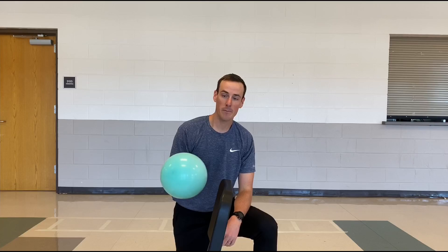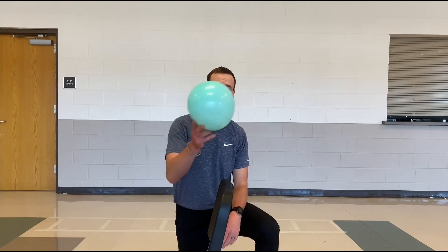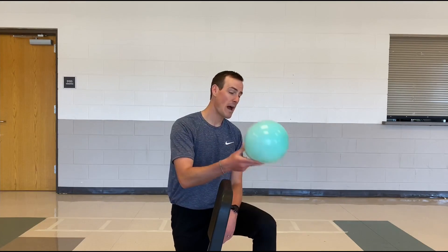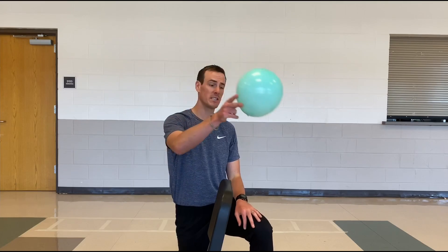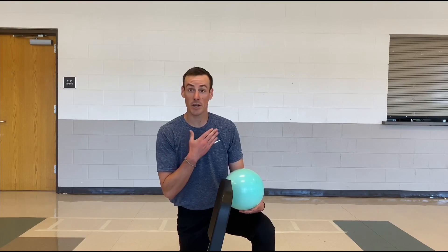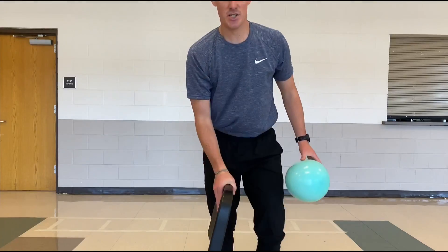Each team — one on each side of the net — has three hits to get it over to the other team's side. Can you do it in less than three? Absolutely, but no more than three. Your goal is for the ball to touch the floor on the other team's side. That disrupts the volley and your team would get the point. That is volleyball in a nutshell.